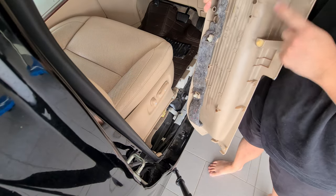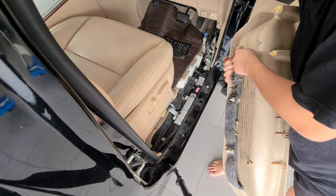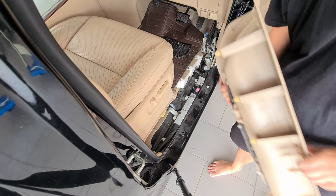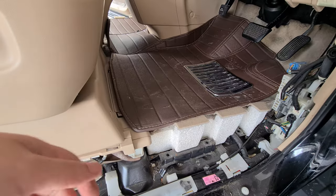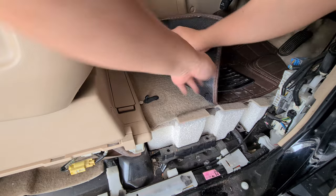See, it's all clips only. One clip is broken over here — I will replace that.